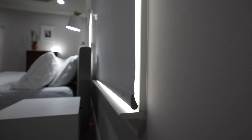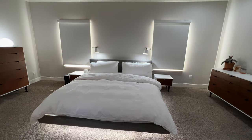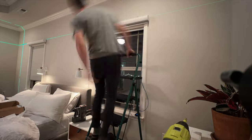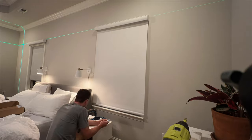One thing to note — we noticed our blackout shades have a slight amount of light leak around the edges. I think this is because I mounted them on the window frame. If I had mounted them above the window on the drywall, the shade would have a tighter seal around the window frame to reduce that light leak.